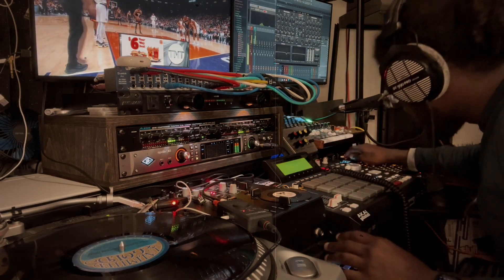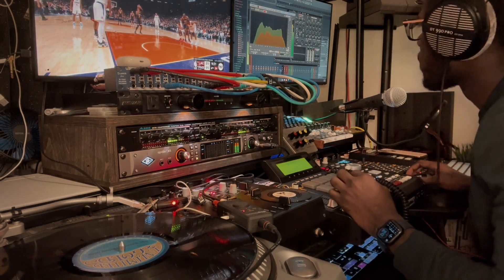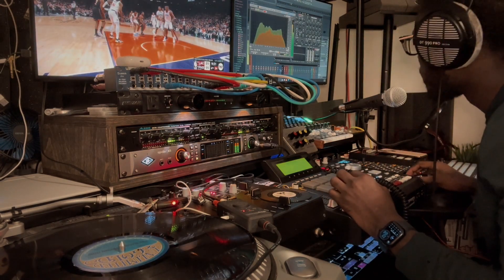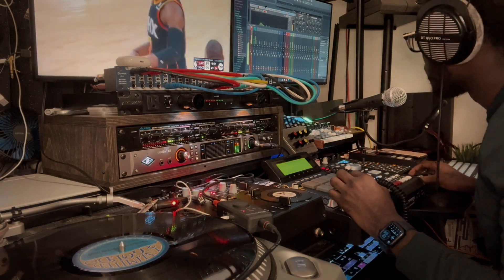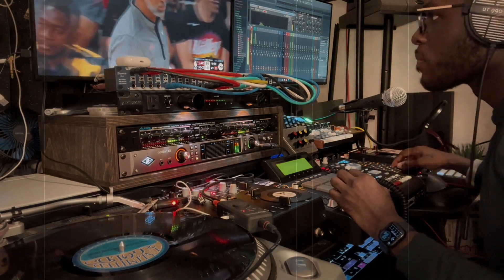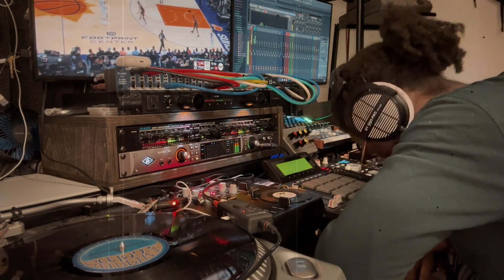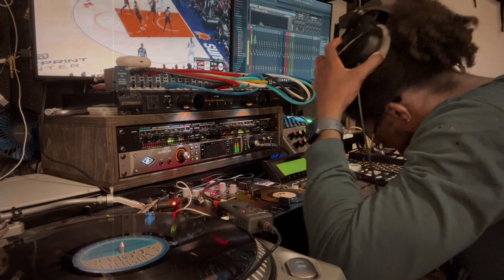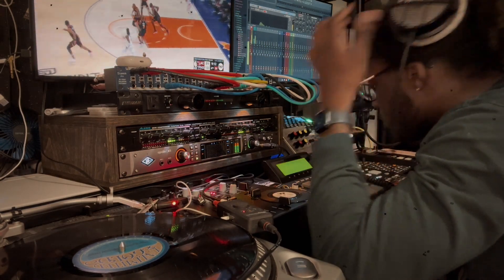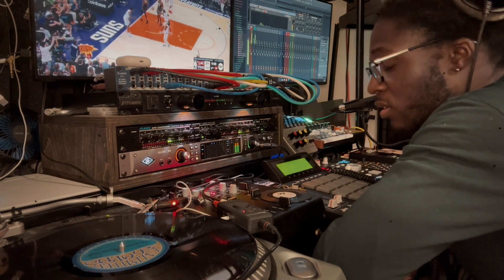Right away you can see the dynamic range increase. With that dynamic range increasing, it's still within range — still having good headroom for the mix to sit in. And again, this is out of the box going back in the box with very subtle compression.